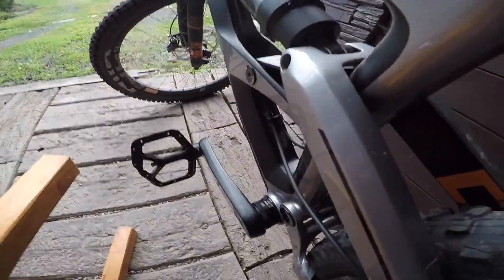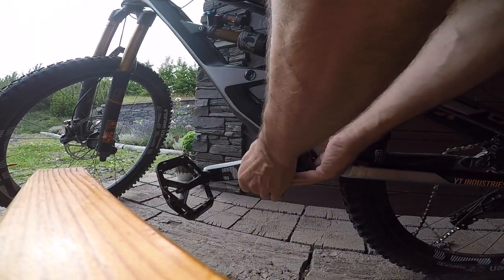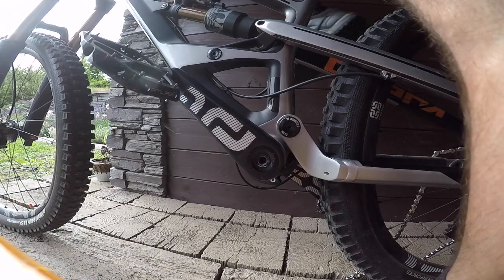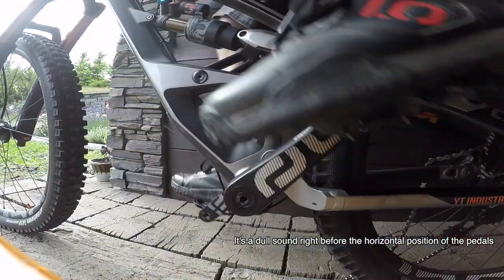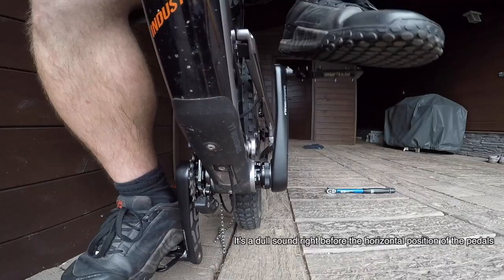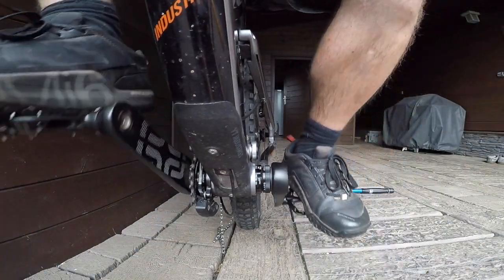I'm gonna engage PPS. I changed my bottom bracket — APS — listen. You could hear the crack now.